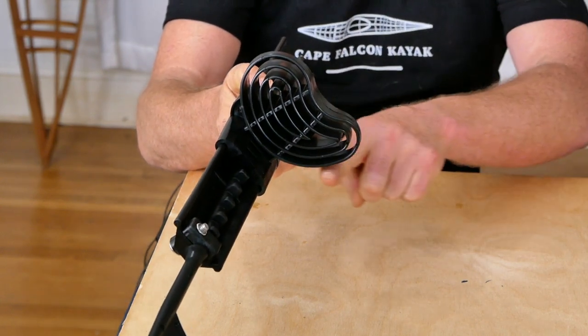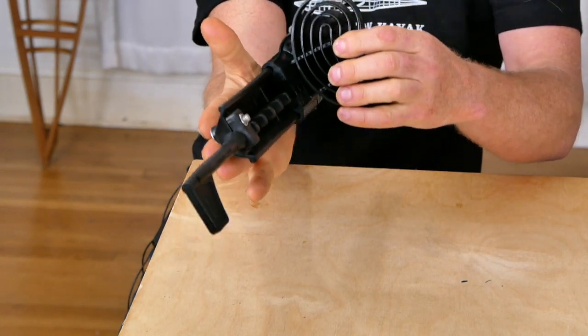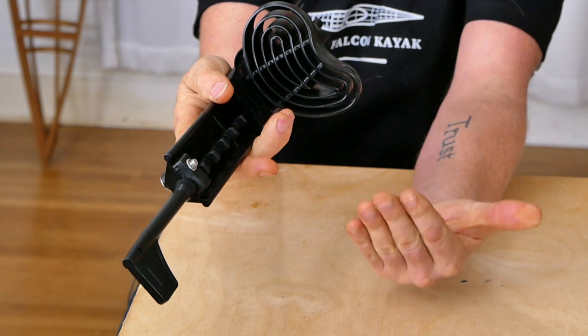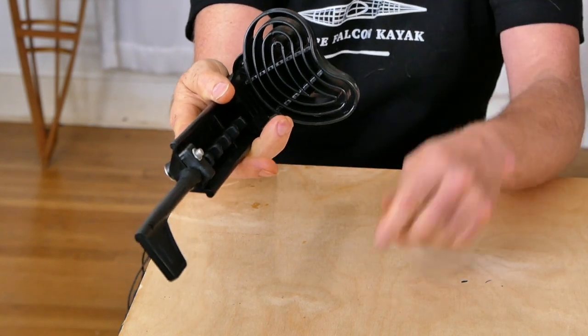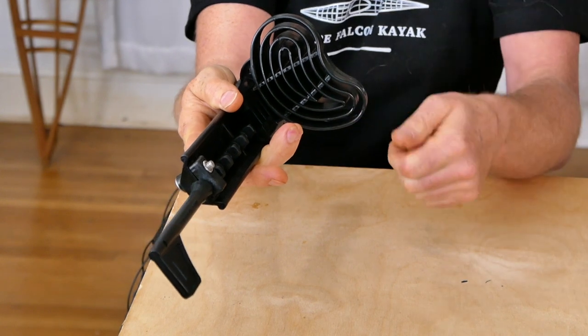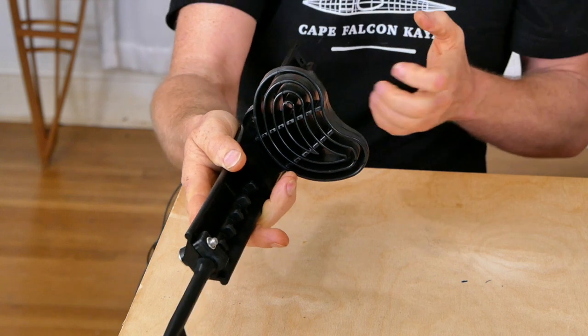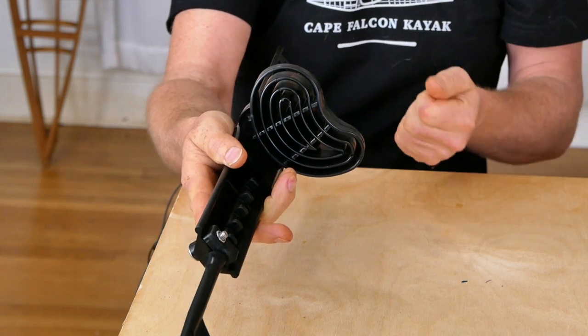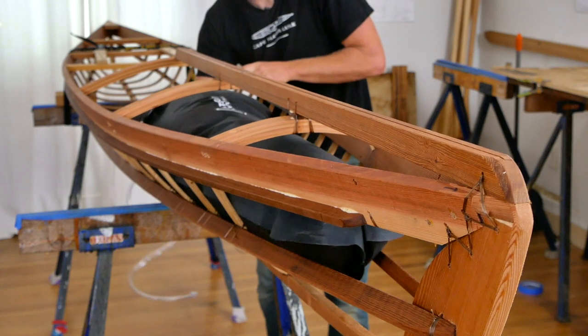Just like the Wilderness Systems foot brace, this toe pad comes down a little further, and when paired with a gunnel-mounted position on one of my modern kayaks you're still going to be able to reach it with the tips of your feet — which is pretty important for any foot brace. This is also a fairly low profile toe pad, so if you're going to be doing a lot of camping out of your kayak it's going to be much easier to load gear in and out of the front of the boat.